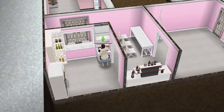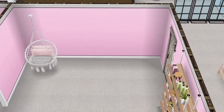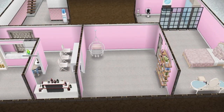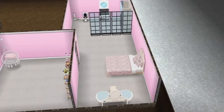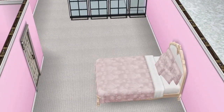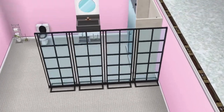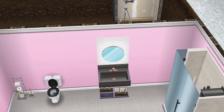Then you move into the lounge area, which has a hanging chair — love it. And this is the bedroom with a bathroom situated next to it.